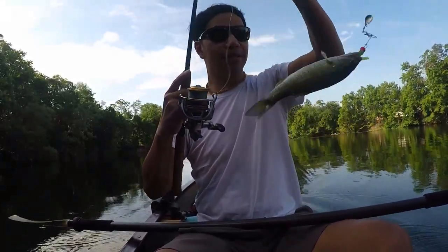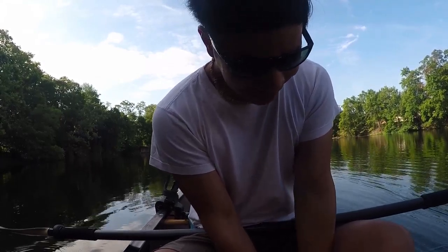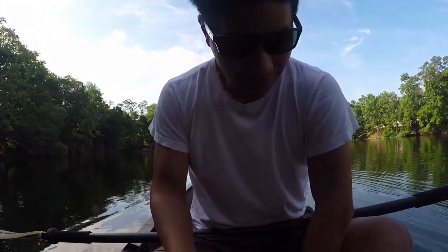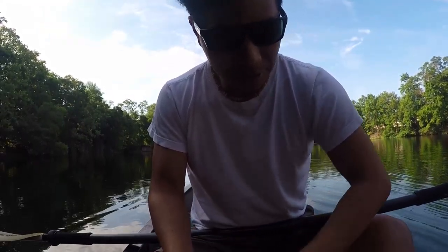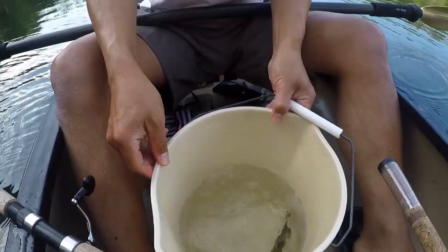It is a tiny smallmouth. Good to get action in the first ten minutes. It's a form of good luck if I put the first fish in the bucket. Happy 4th of July.